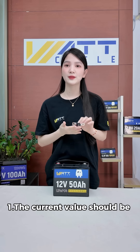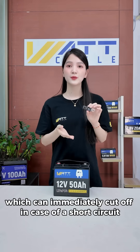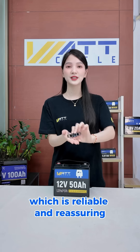1. The current value should be greater than the normal working current of the device, but not too much. 2. Use a fast-blow type, which can immediately cut off in case of a short circuit. 3. Choose a certified one, which is reliable and reassuring.